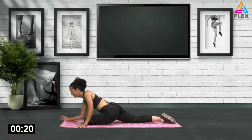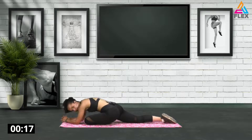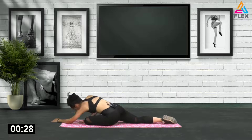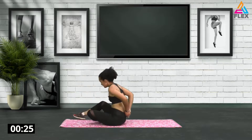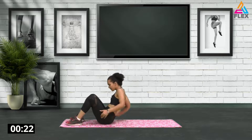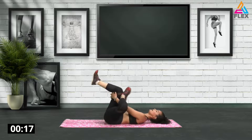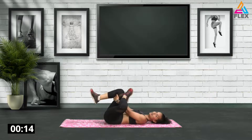Really stretch out that groin area, breathing in and out. Try and lie into it, relax into it, feel the stretch. Five, four, three, two, and one. Awesome stuff — let us lie down real quick. Bring one leg up into a figure four stretch and hold that pose, stretching, stretching, stretching.